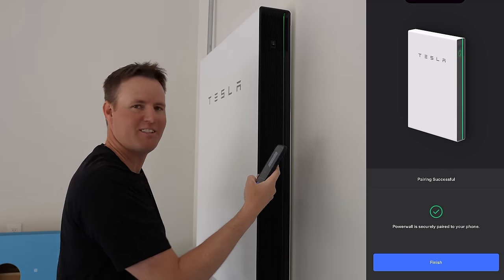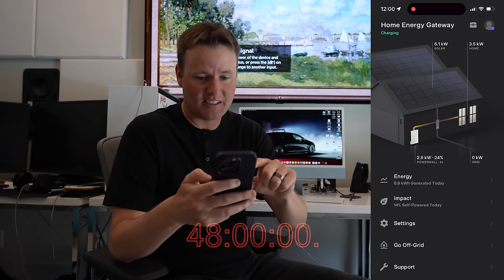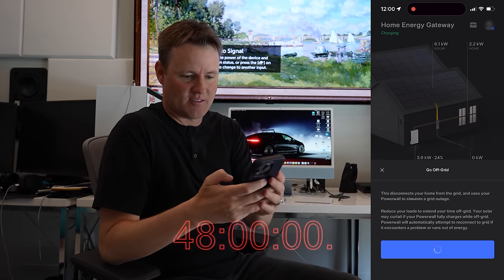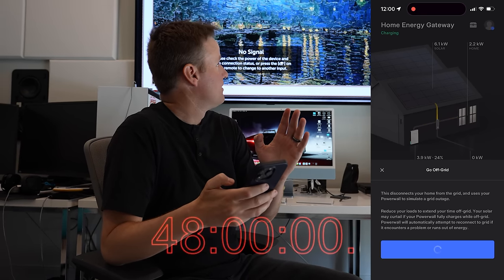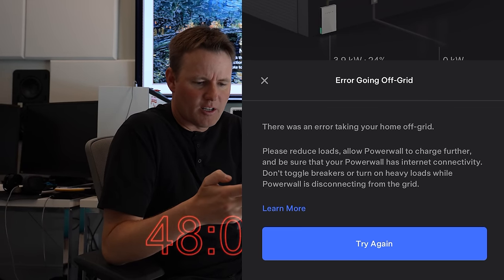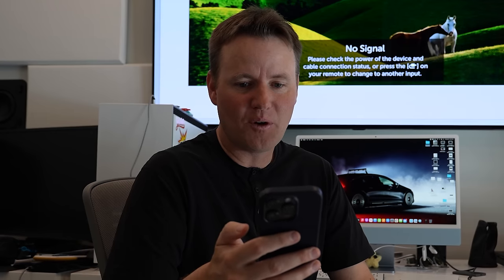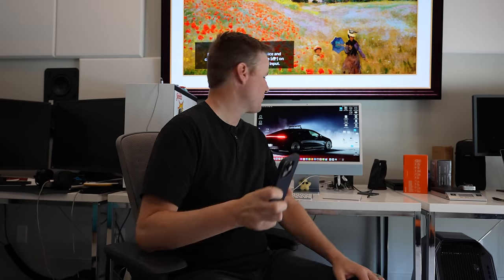Powerwall is securely paired to my phone. All right, here goes nothing. We're at 24% battery. It is exactly 12 o'clock. Go off grid — I've never done this before. Is everything going to turn off in the house? Going off grid. Air going off grid. 'Please reduce loads. Allow Powerwall to further charge.' I don't want the Powerwall to be charged up to 100 before we do it — that's lame. We're going to go find the switch.